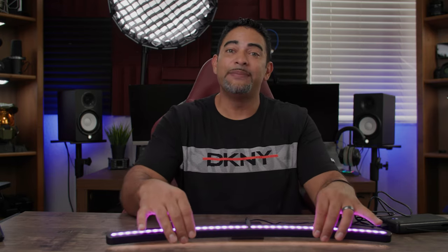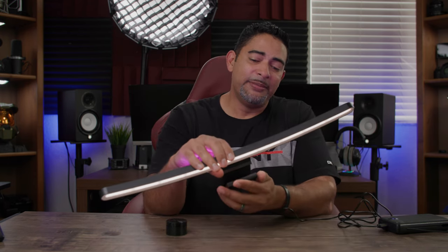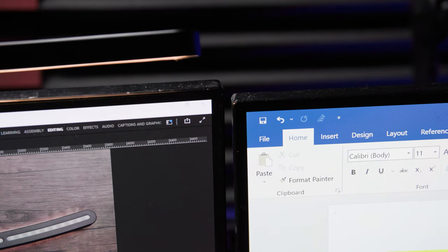Two things to be aware of: first, depending on your monitor or webcam setup, this light will take up the space where your webcam normally sits, so you may need to reconsider webcam placement. Second, the base is very weighty — I discovered it actually pulled my monitor forward and down, so make sure your monitor stand is tightly secured so it doesn't affect the height adjustment or angle.